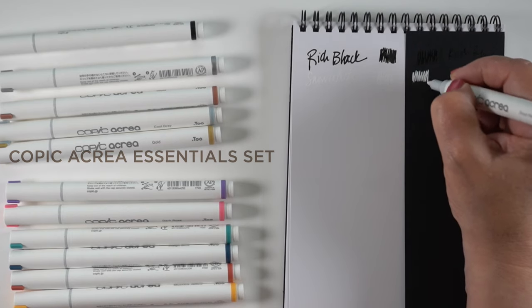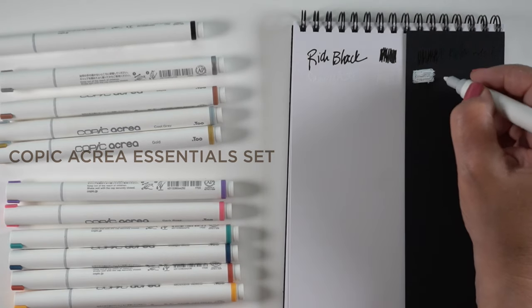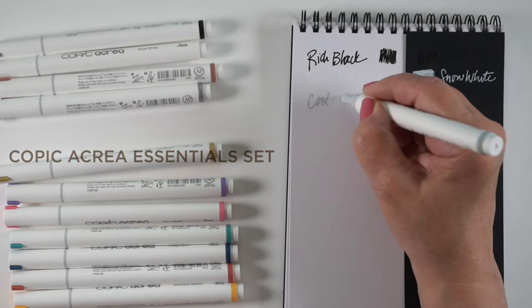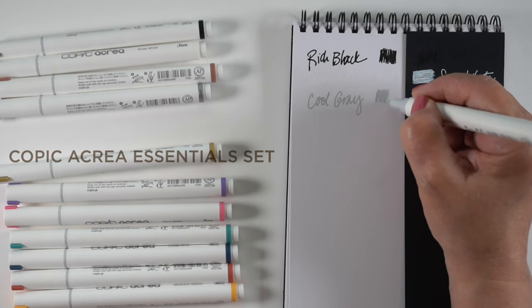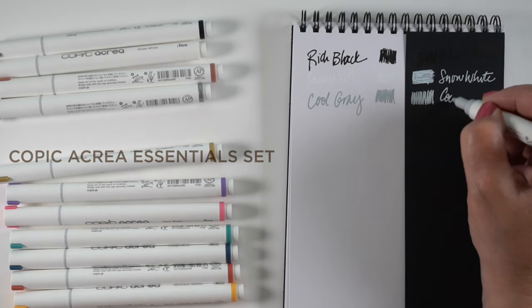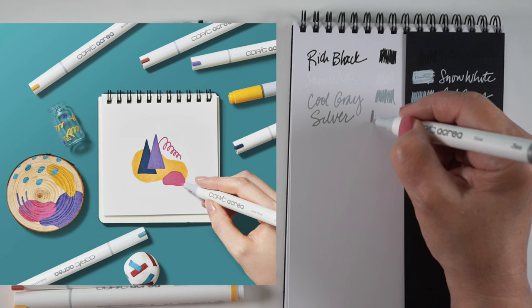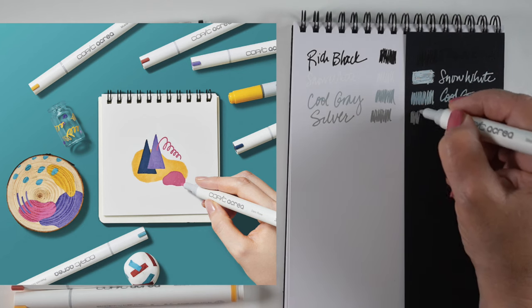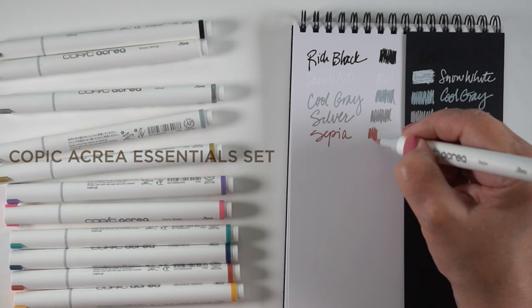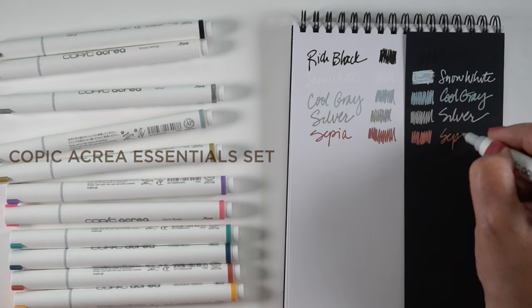I started testing them first on white paper, and then I started realizing something different about these pens. They're much more like some other pens I have in pen cups that I also don't like. I tried doing a kind of two-directional swatch to see if I could get it really white — it is pretty bright, but it's not really flat. What excited me from the Blick site graphics provided by Copic was these nice flat color swatches. I didn't realize they had these kind of tips. They're small, so you can get some detail, but they don't do a large flat area very easily.